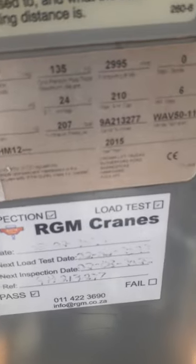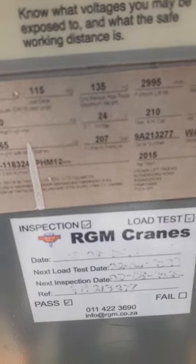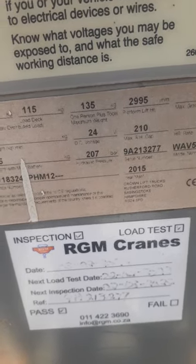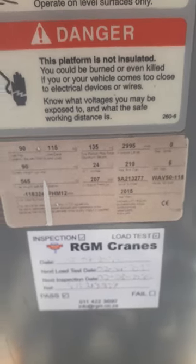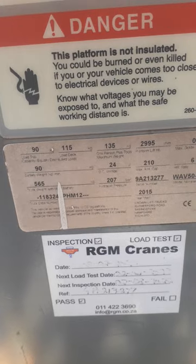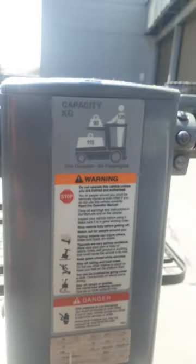On the load chart, we check the capacity of the machine — how much load it can carry. The maximum load for this machine is 115 kg.